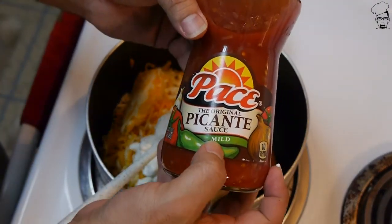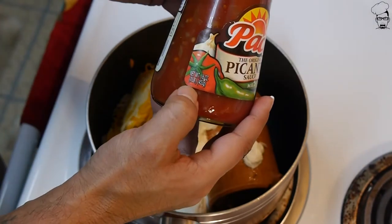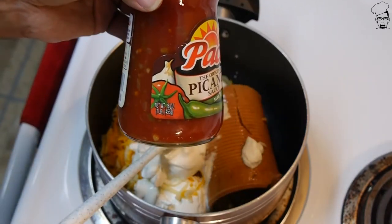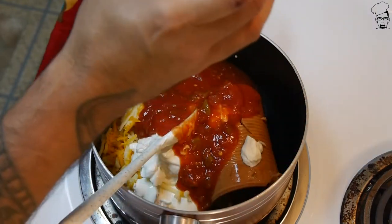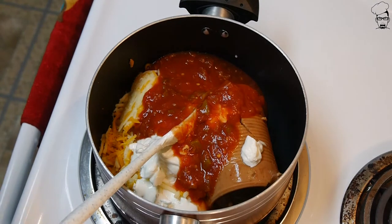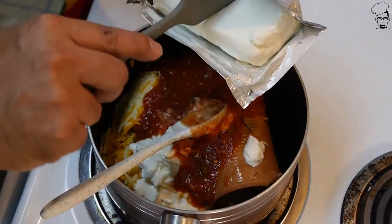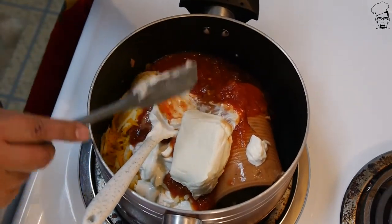Add some picante sauce. I'm going to use mild because I don't want this overly spicy. This is 16 ounces and I need roughly about a cup — about eight ounces — so I'm going to use about half of this. Next thing is cream cheese. This is an eight ounce container. I need roughly a little less than half. I'm going to eyeball it — y'all know I love to eyeball things.